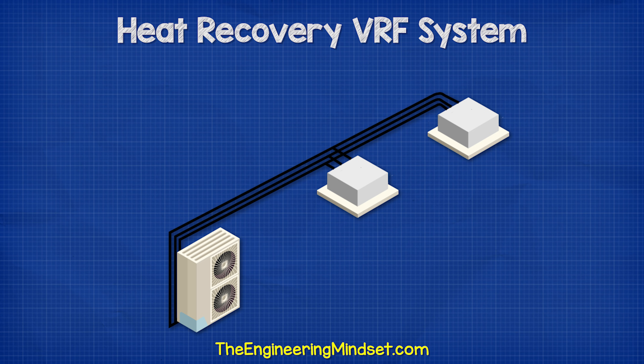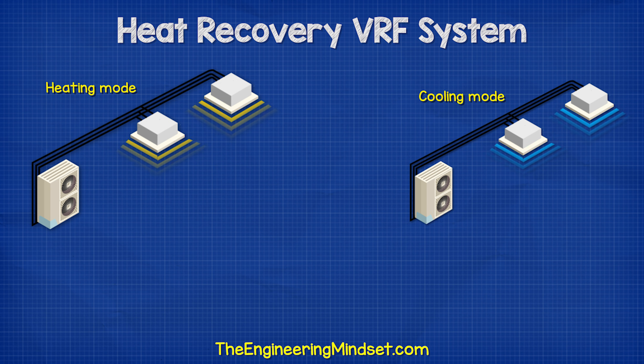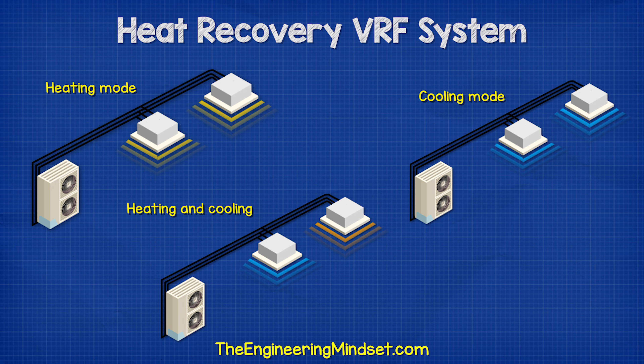We often find multiple units connected together within a commercial building. With this setup, all units can provide heating or all units can provide cooling. But importantly, some can provide heating while some can provide cooling at the same time.